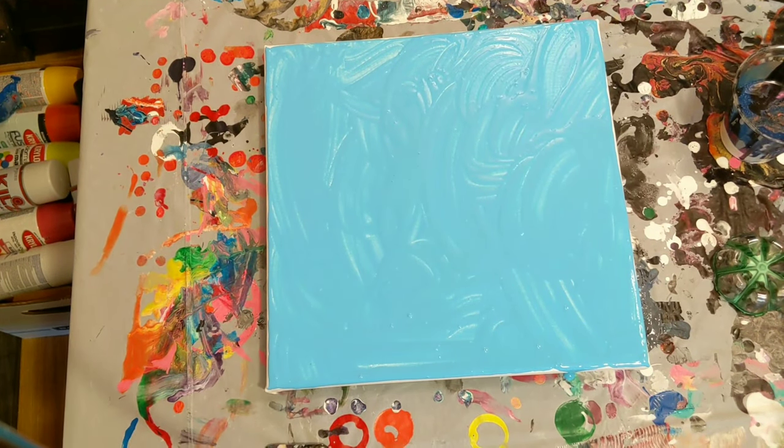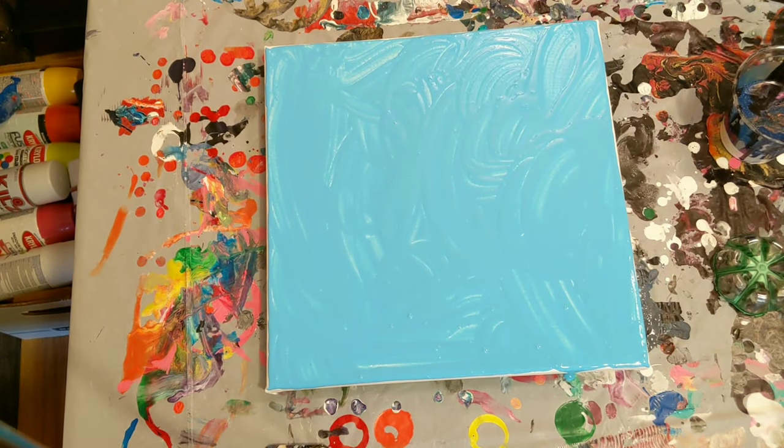Hey everyone, it is the Charming Giraffe and we are here to do another painting today. Today's painting will be on a 12 by 12 canvas. As you can see, I already have a thin coat of light blue paint already down. This is just going to help the paint flow.